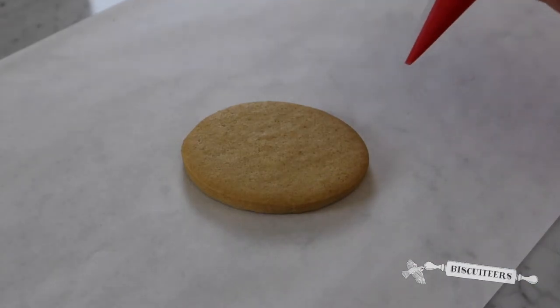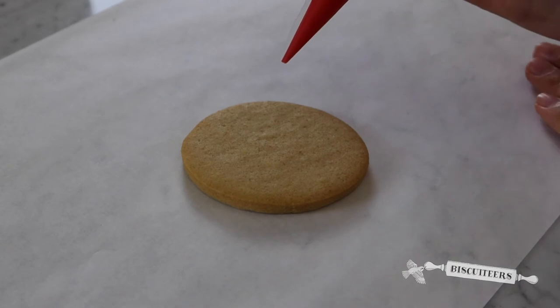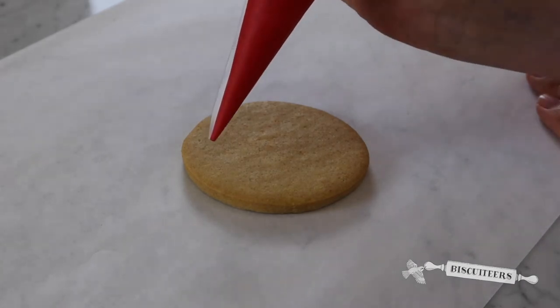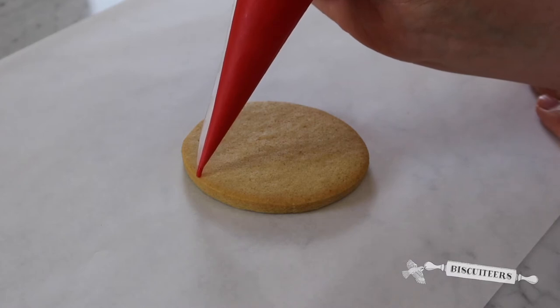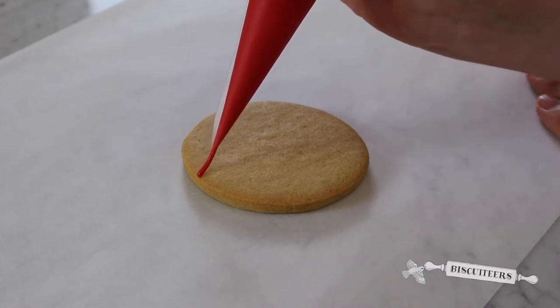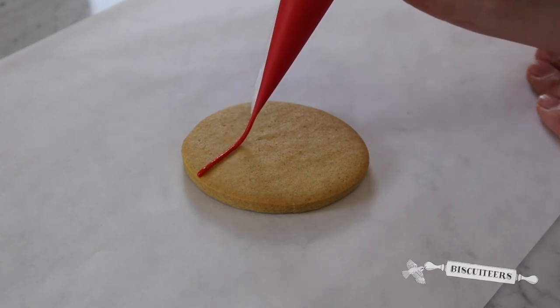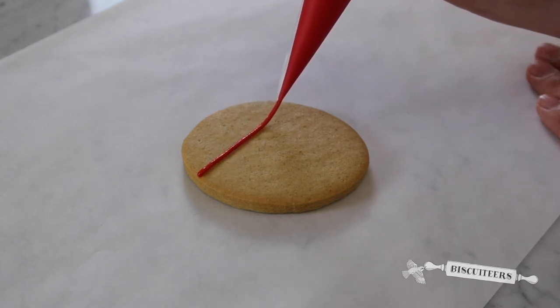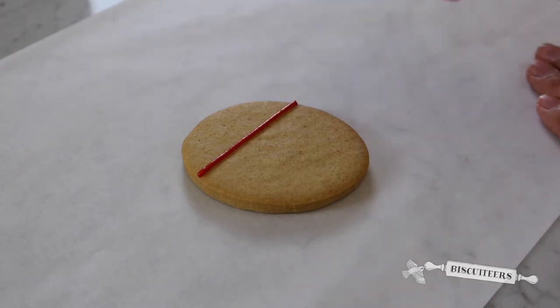The first technique I'll demonstrate is to draw simple lines across your biscuits. Take your line icing and make contact with your biscuit by gently squeezing the bag and touching down. You can then apply pressure, lift your bag slightly above the biscuit and move your hands slowly and smoothly, letting the icing fall. Touch down when you want to finish.